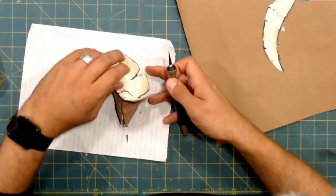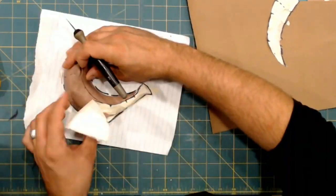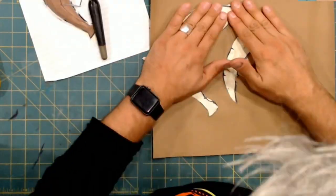If you've been watching my channel for a while, you know this masking tape technique. I use it with almost all of my puppets. Then I scaled it up and started cutting it out of foam.